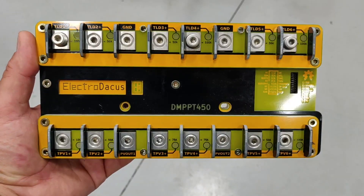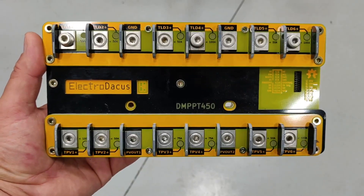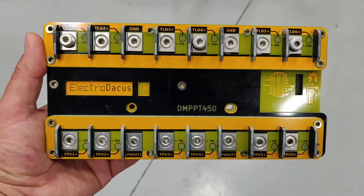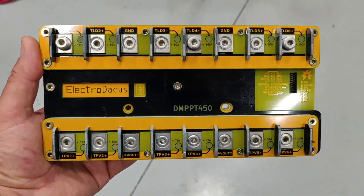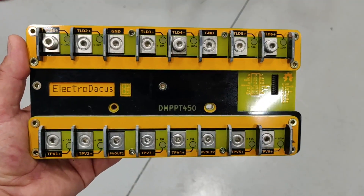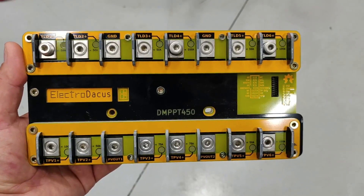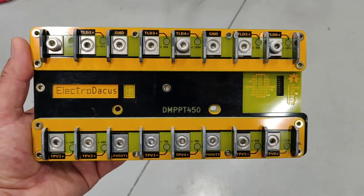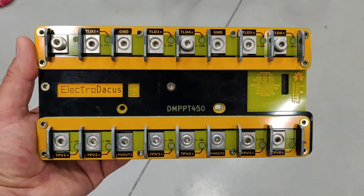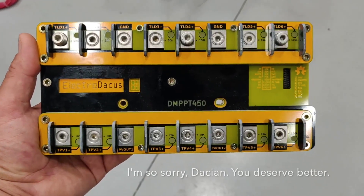Now's as good a time as any to make my first video about the Electrodacus DMPPT-450. I've got to wonder about the pronunciation — everybody calls it Electrodacus, but the guy who makes them, I think his name is Dacian. So if he means the name to sound like his name, then that would mean it's pronounced Electrodacous. Kind of like Electrodacous. I don't know why I just said that.